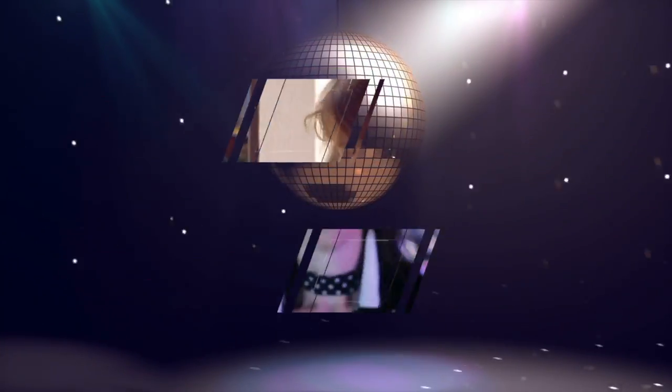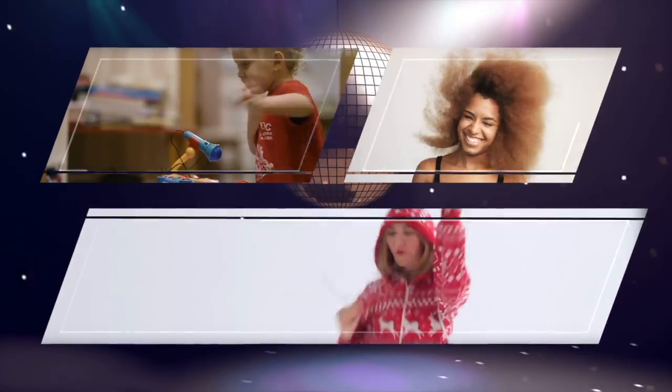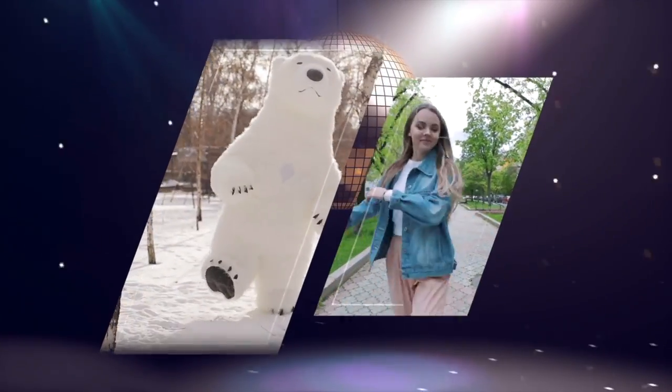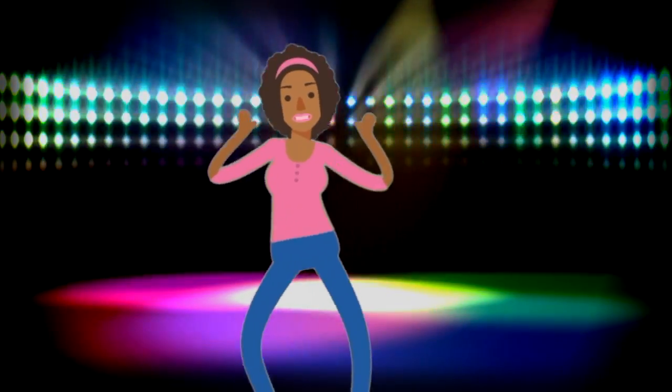Clap your hands. Stomp your feet. Jump around. You can wiggle to the beat. Raise your hands in the air. Come on everybody, it's a disco at the daycare.